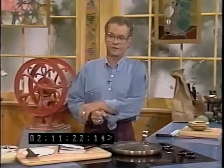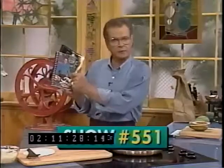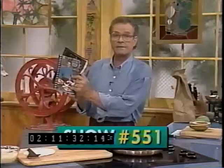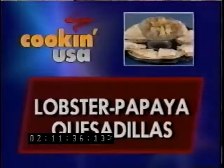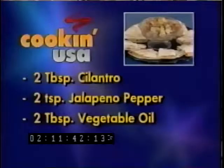Let's get on with making lobster papaya quesadillas with pineapple serrano salsa. If you'd like to follow along, you'll use volume 8 of your Cookin' USA cookbook — show number 551. Here's what you need for the quesadillas: some flour tortillas, Monterey Jack cheese, lobster meat, papaya, cilantro, jalapeño pepper, and vegetable oil.